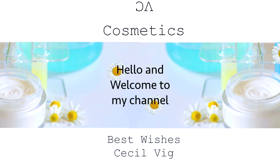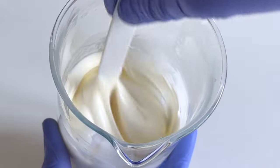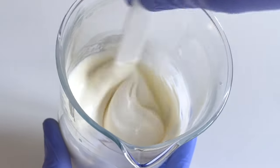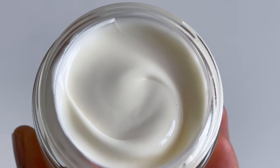Hello guys, welcome again to my channel. I am happy to have you all here. In today's video I am going to show you how to prepare this soothing honey and fresh aloe vera gel face and body moisturizing cream.